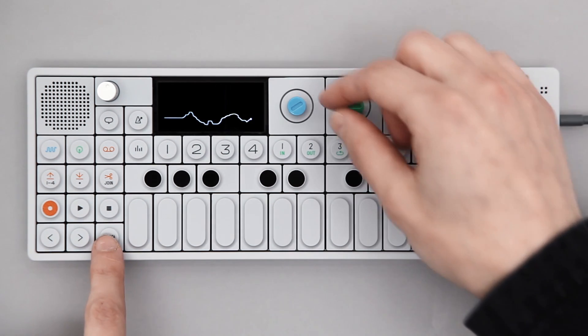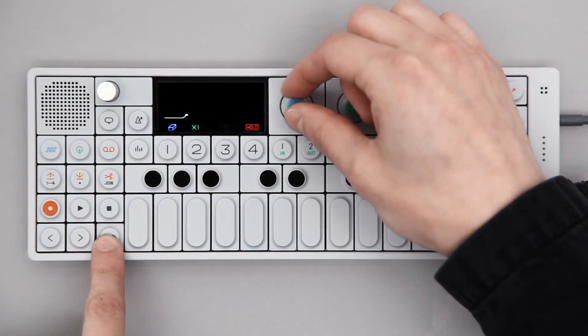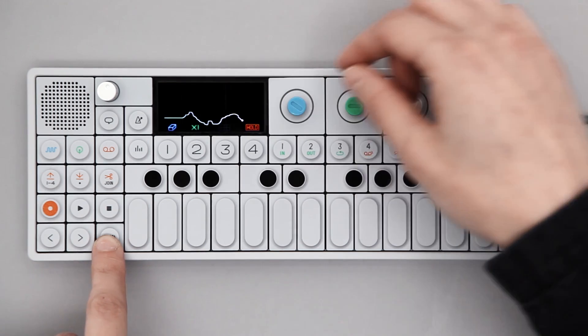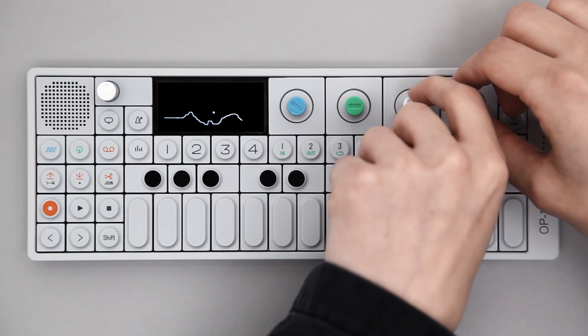Shift and blue acts as undo and redo, allowing you to trace back what you've done before. The white and orange encoders allow you to move freely within the Sketch.